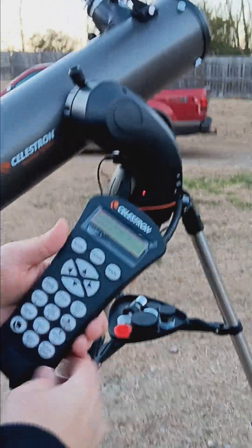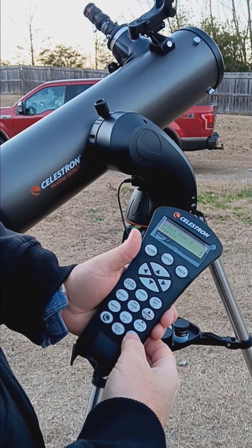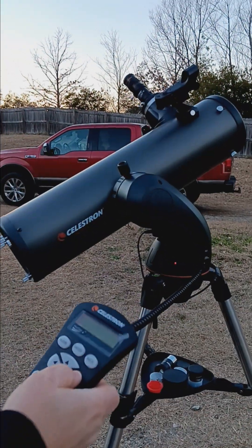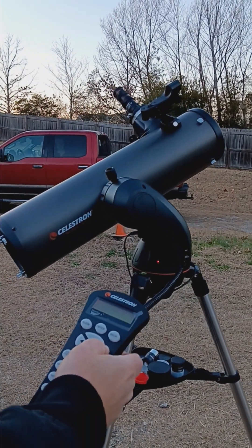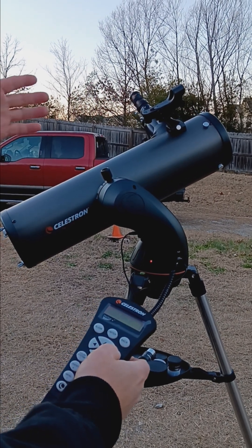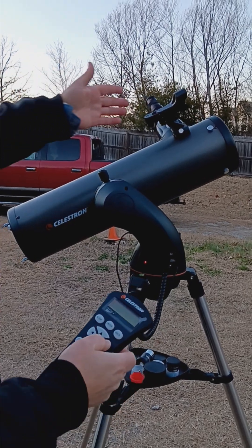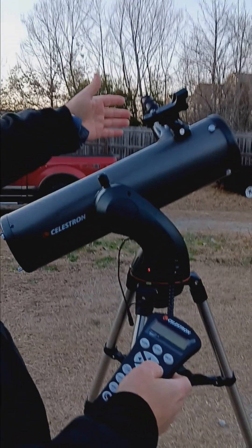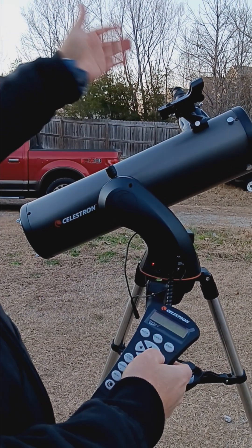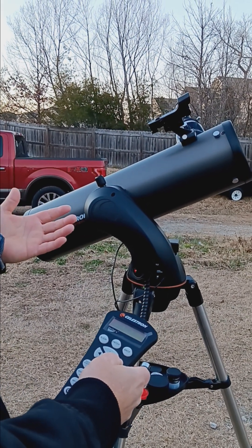Once you choose Capella, hit motor speed nine — it moves fast and you can slew over to where Capella is. Use your phone app to show you exactly where it is. Use the finder scope to get close; the red dot will get you right on it. Then look through the eyepiece and the star should be pretty close to center.